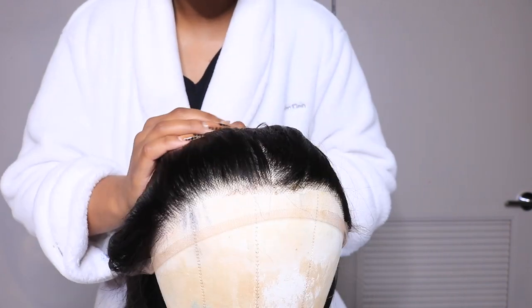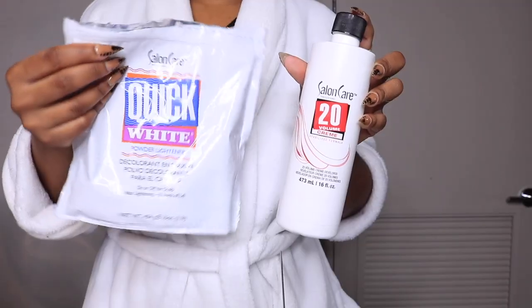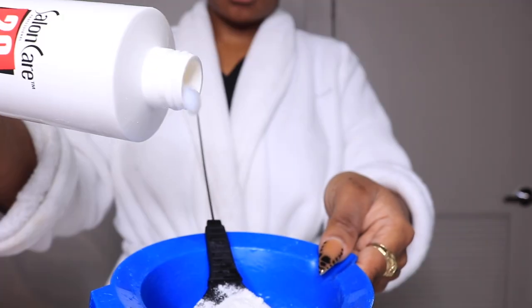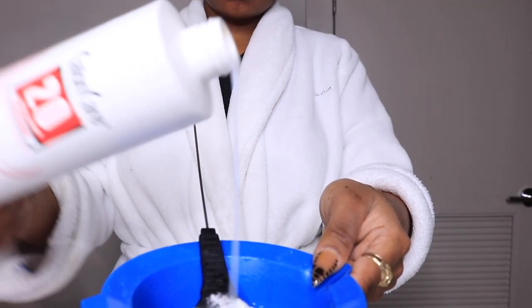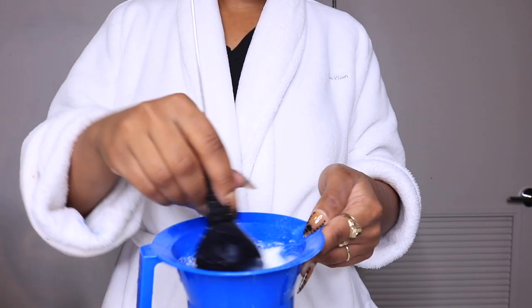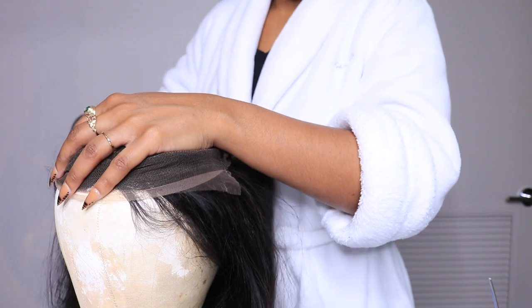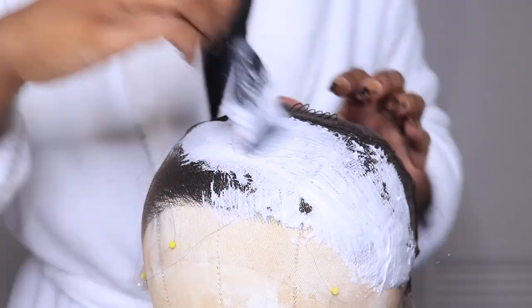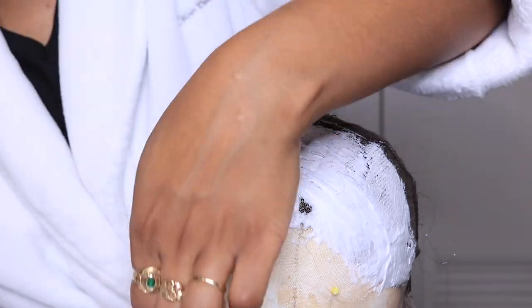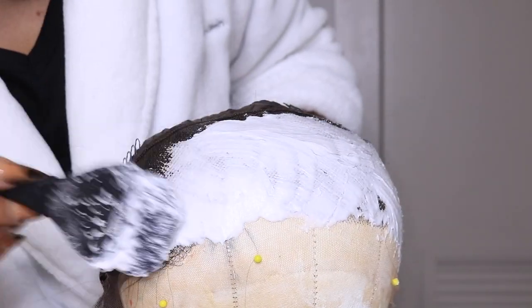As you can see, the knots are dark, sweetheart. It really didn't come that pre-plucked. So what we're about to do is go in and tweak it with some Salon Care and a little bleaching powder. We're gonna get a pancake consistency going and bleach these knots because I can't walk around looking like I got pants on top of my lace.